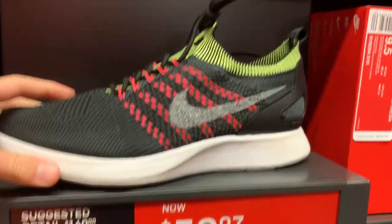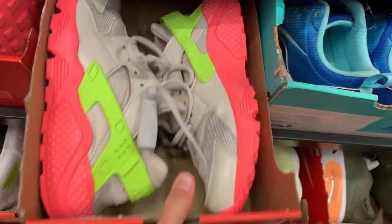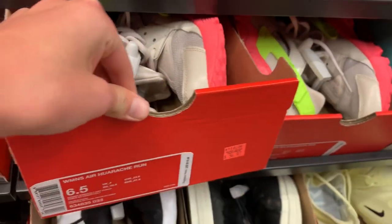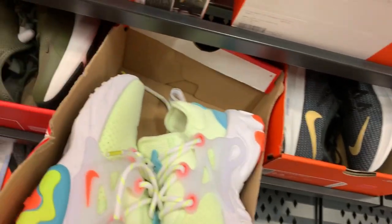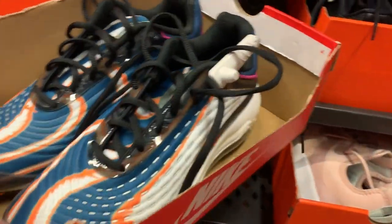The Air Zoom Mariah Flyknit — I like that little heel cup thing — $60 bucks. Lots of sizes right here. You got these Huaraches with kind of nice vibrant colors, a plethora of them — look at all of these. They're all going for $55, multiple sizes. Also something that just came out for $120 — I'm surprised to see it here already.